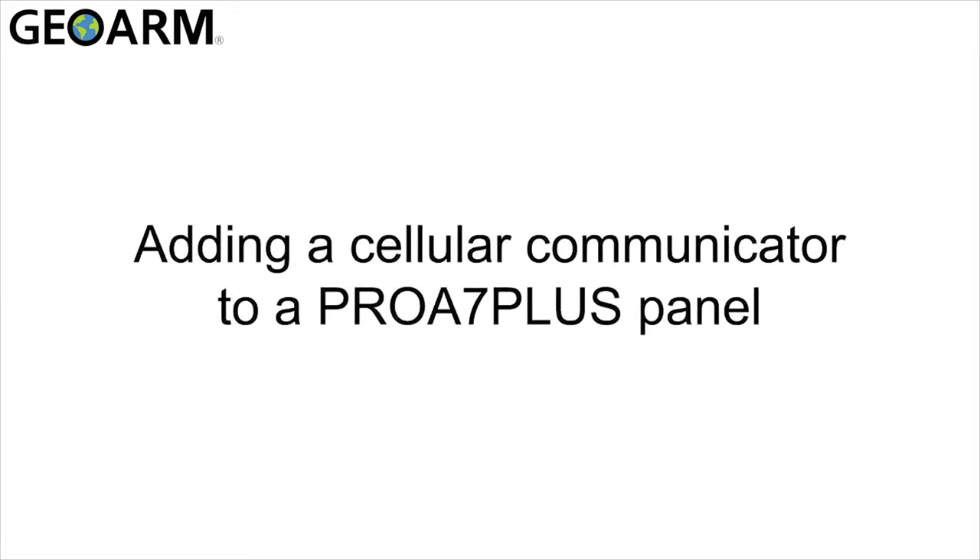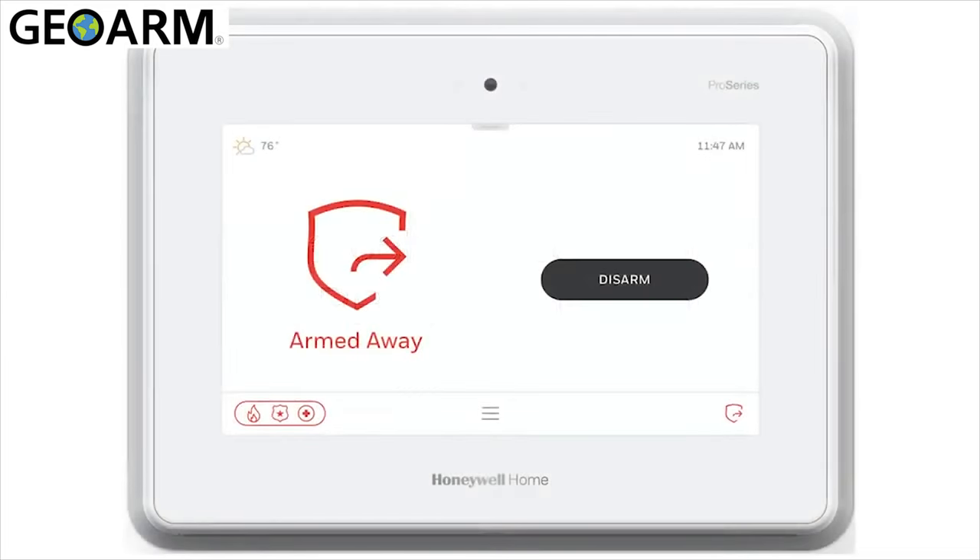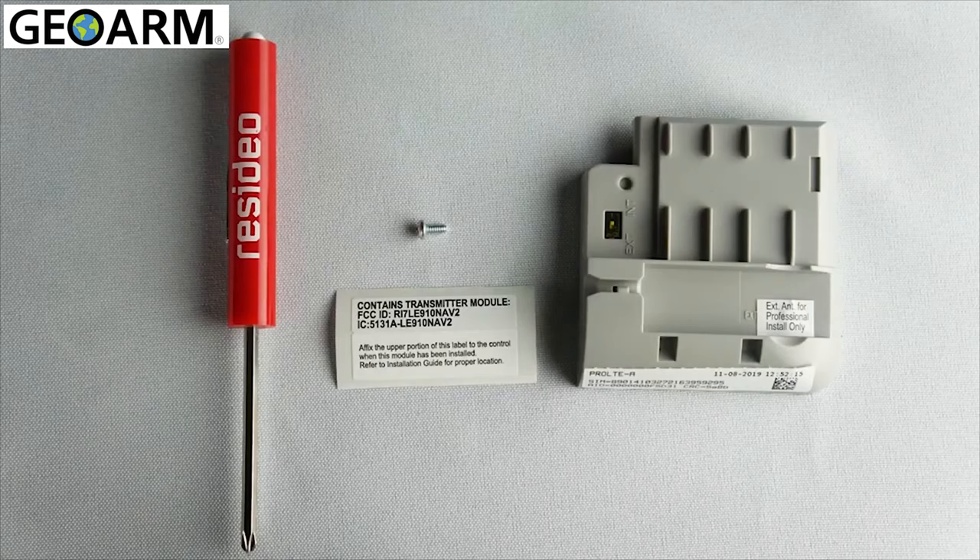Hi everyone. In this video I want to cover how to install a cellular communicator for a Pro A7 Plus. The installation kit comes with the cellular communicator, an FCC sticker, and a retention screw. You will also need a small Phillips head screwdriver.